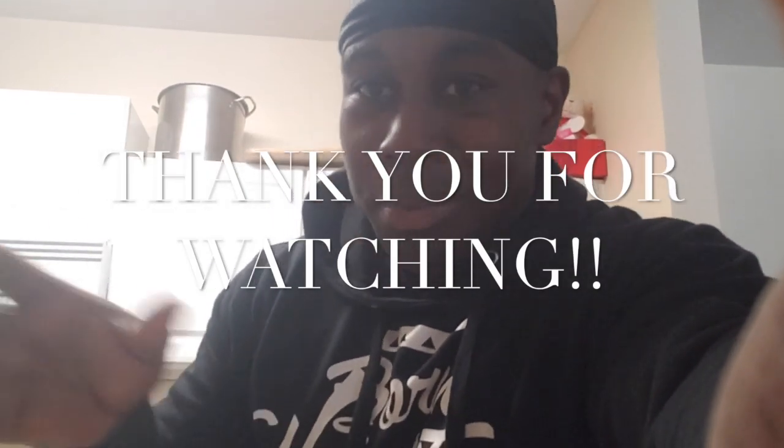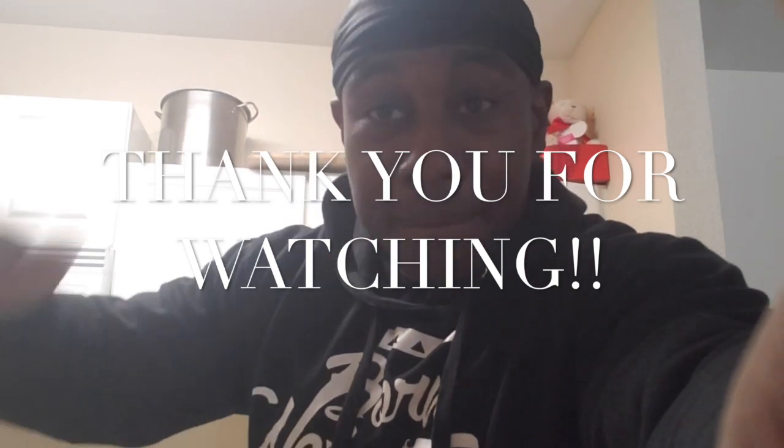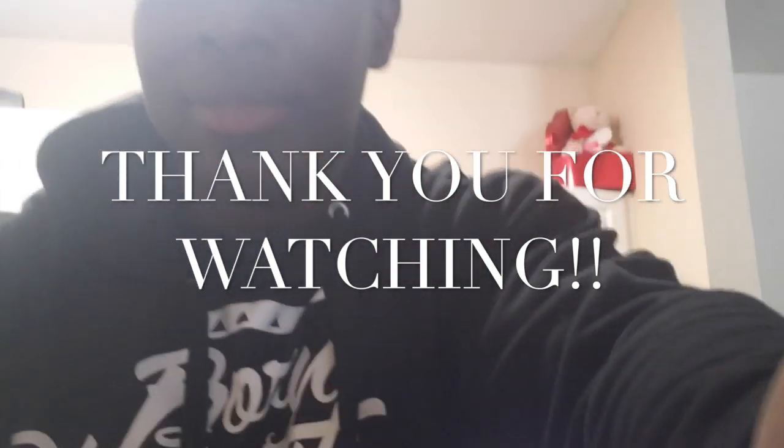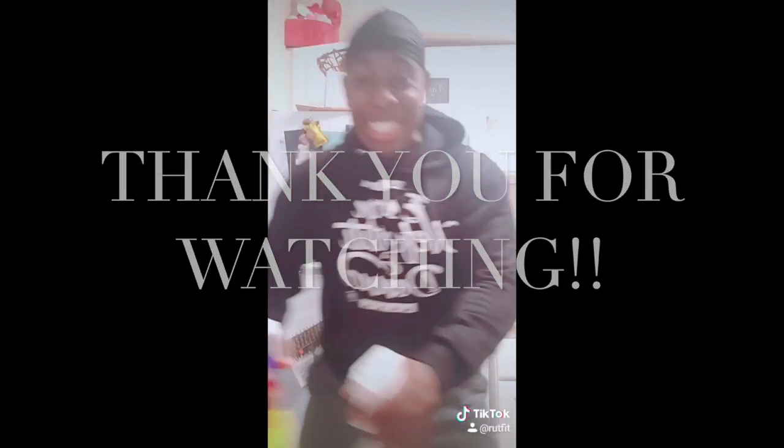Anyway, like always, don't forget to like and subscribe. Obviously if you already subscribed, cool. But if you ain't subscribed and you decide to subscribe, by all means hit that like and subscribe button. I'm going to head back inside and finish cooking some good old meals for these gains that I'm trying to obtain. Have a good one. Wait a minute — it's a chopper.